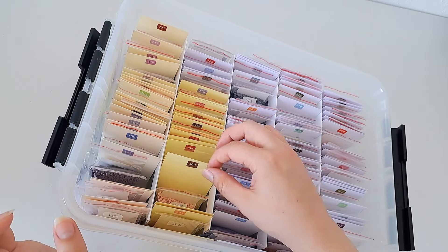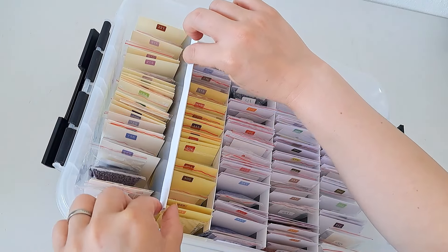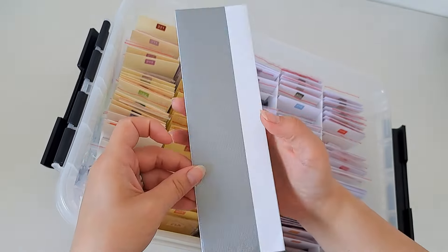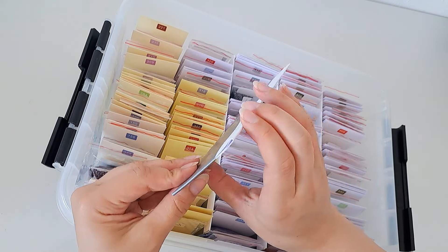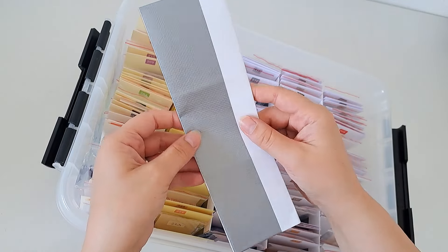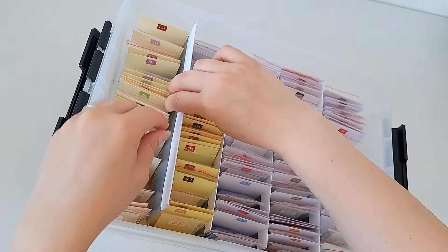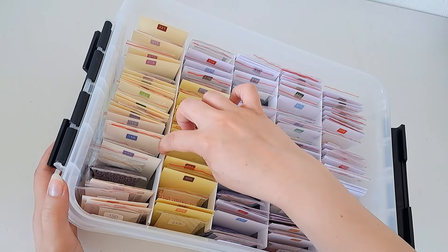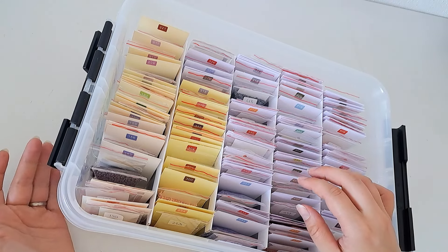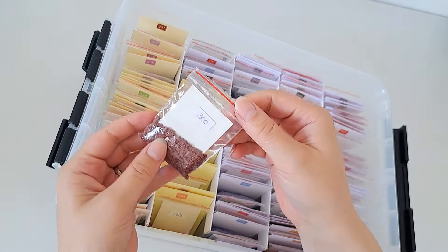I got all the things, put all the stickers on, and then put them in order. I also put these separators in between — just something I made. I didn't want to spend a lot of money or time, so I got some regular paper, folded it three times, and put some tape on it to make it a bit sturdier. It's still pretty flimsy, but that doesn't matter since it's just here to separate the rows.